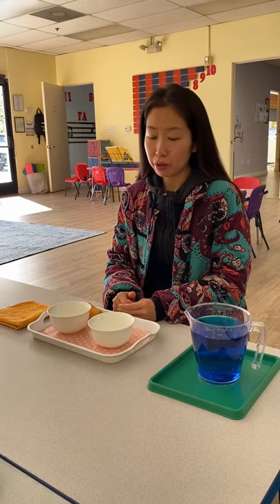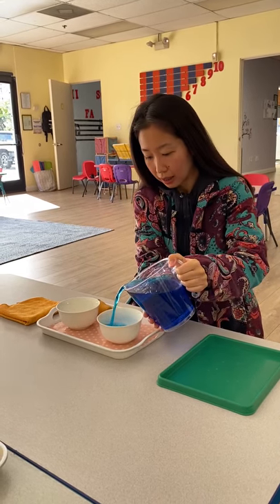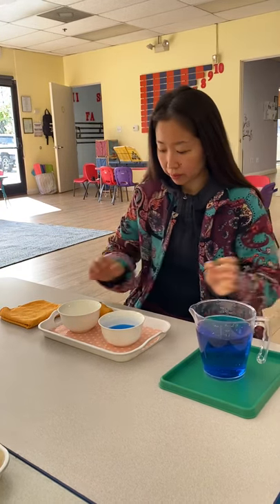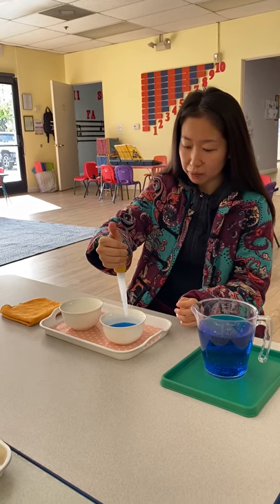Hi everyone! Today we will be practicing water transfer with a baster. Two hands. Use your hold hand to grab the baster.